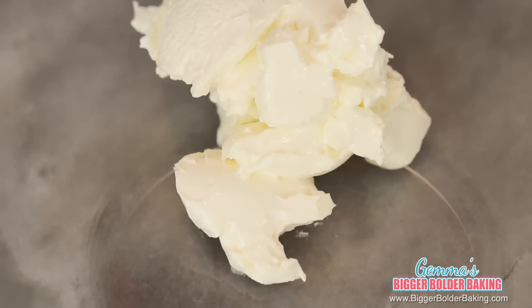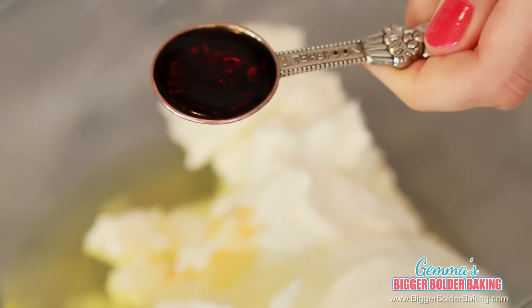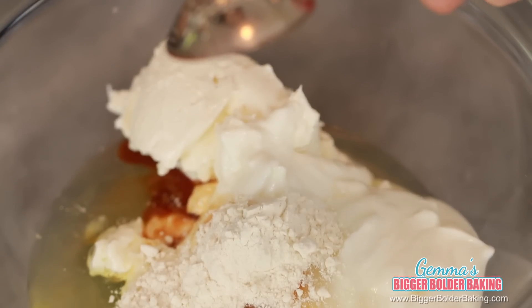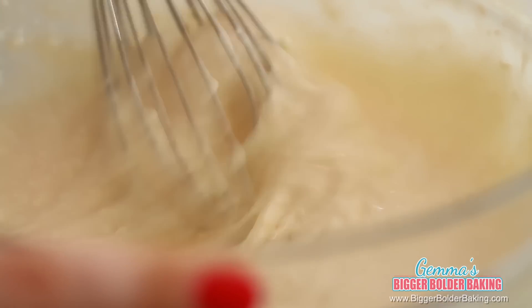In your bowl, add in your cream cheese, yogurt — or you can use sour cream — sugar, egg whites, vanilla extract, and lastly we're going to add in our flour. You can't leave out the flour because it actually binds the cheesecake and stops it going watery in the microwave. If you want to use a gluten free flour or maybe a nut flour to bind it, that will work really well too. Then simply mix all these ingredients together until there are no lumps.